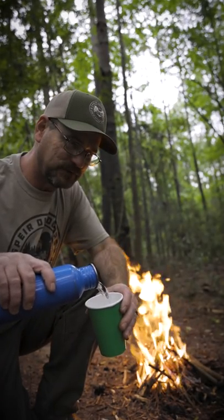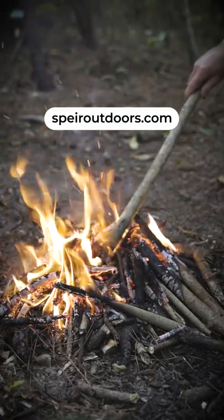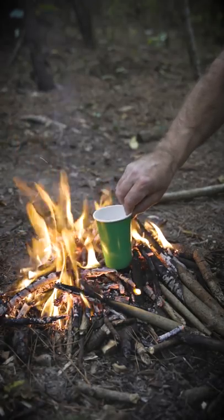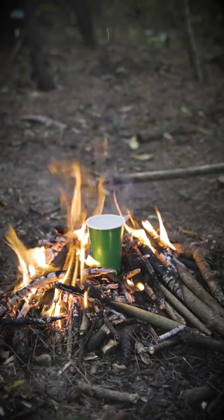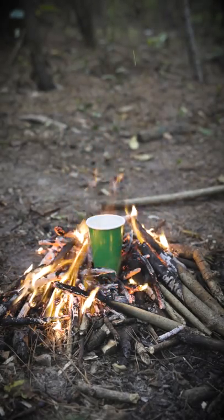All right, we're going to pour us some water in here. Stoked this fire down a little bit, and we're going to set our water right in the middle. Now remember, this is a paper cup.